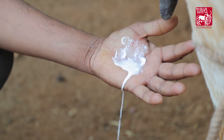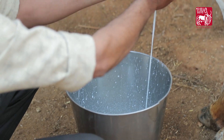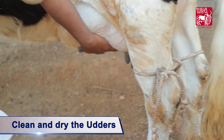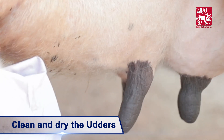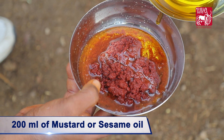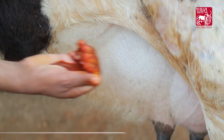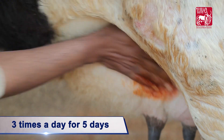To apply this formulation, milk out completely all the udders of the animal including the unaffected ones. Clean and dry the udder with a clean towel. Take a handful of the paste and dilute it by mixing it with 200 ml of mustard or sesame oil.